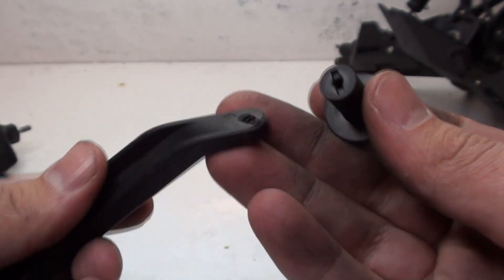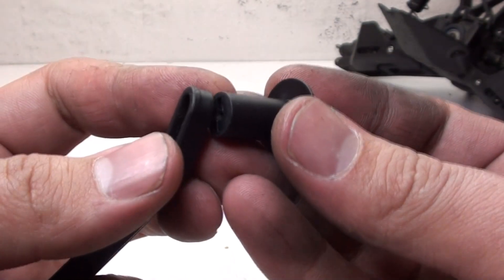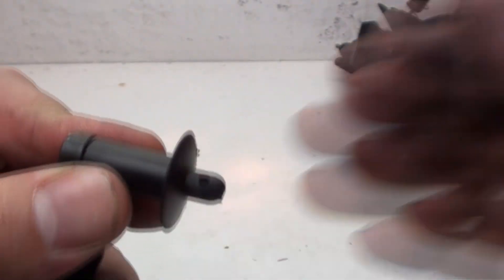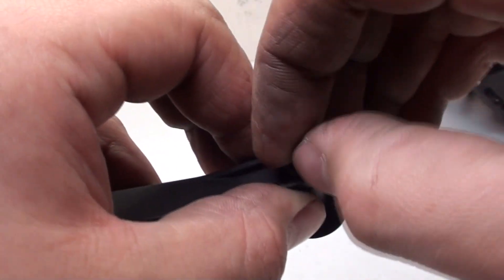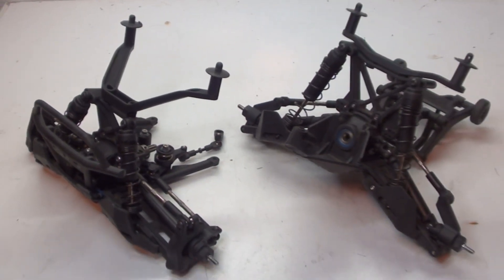As for the front, I have to do nearly the same thing. The body mount is a little bit different, but the setup is identical. Just align up the notches, make sure it's pointing forward, and a screw goes through the bottom. Once I have both posts attached, I attach it to the top of the shock tower using two screws. And I'm finally done with the front and rear assembly.